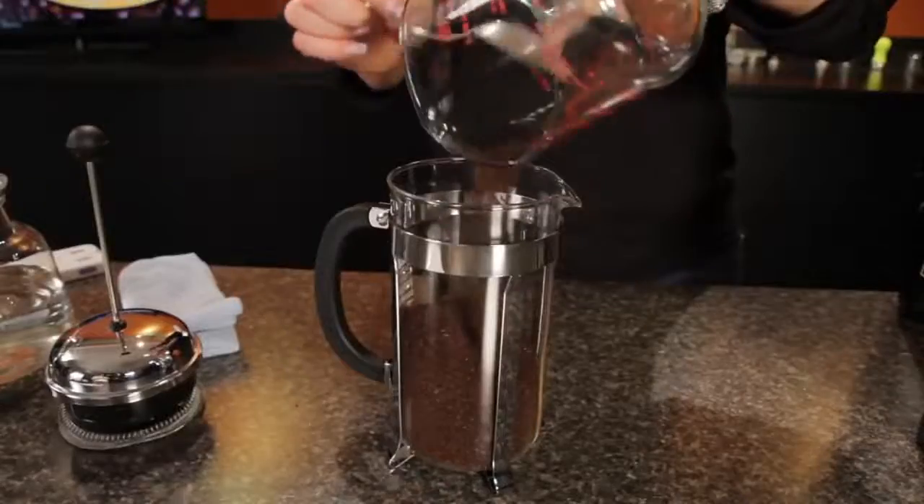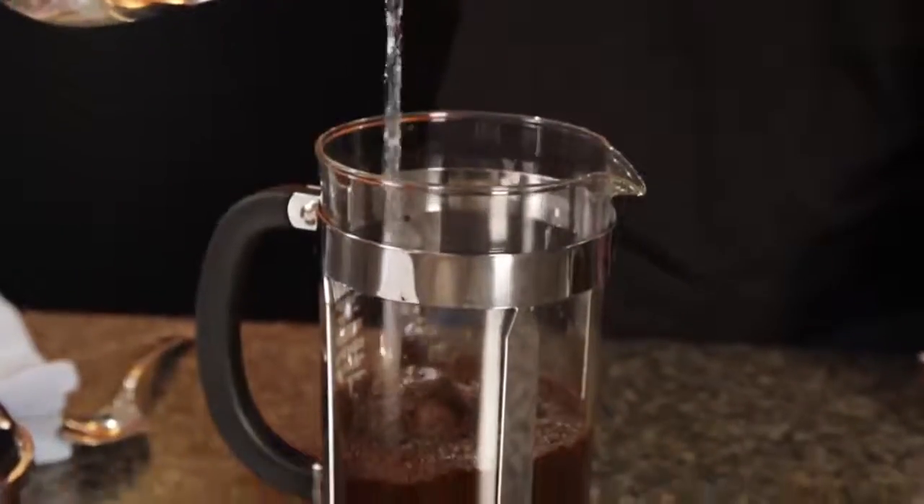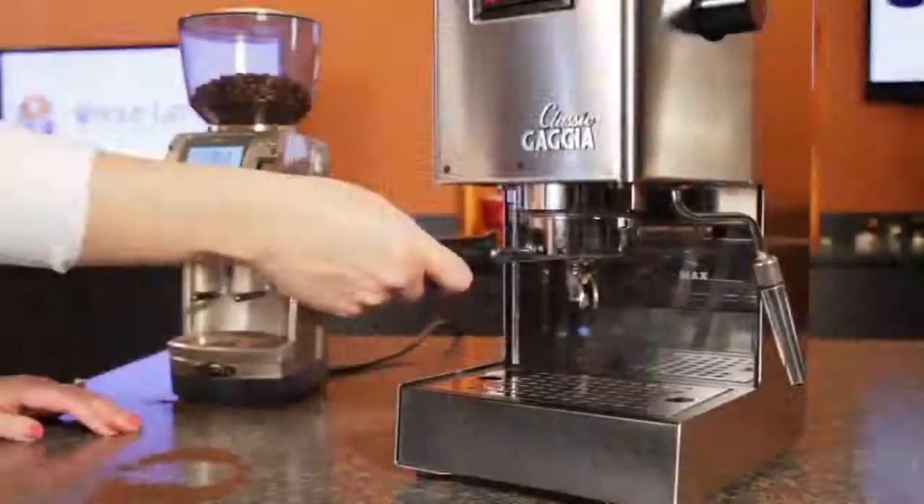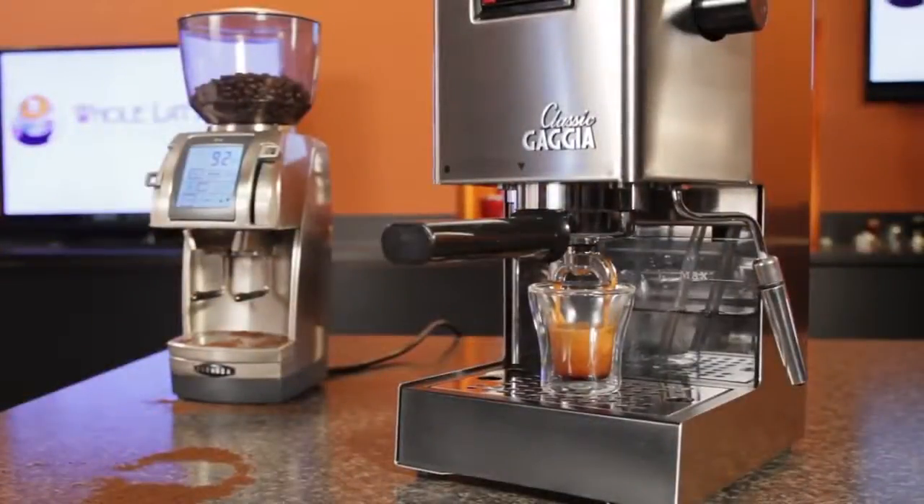With cold brewing, coffee is in contact with water for 12 hours or more. That's opposed to the fine grind used for espresso, with a pressurized water contact time of around 30 seconds.